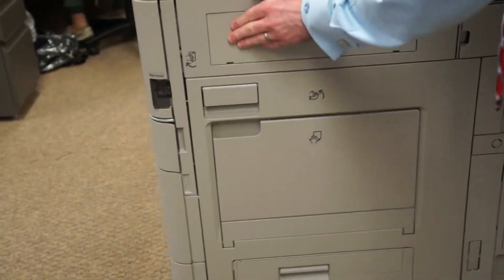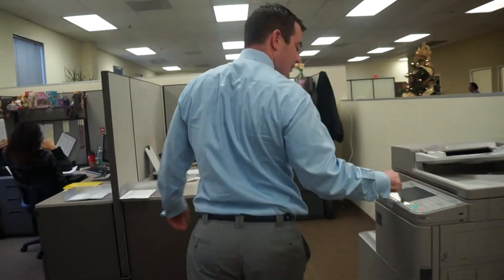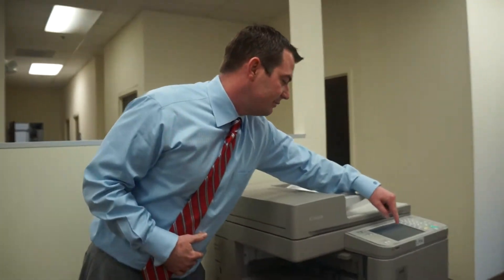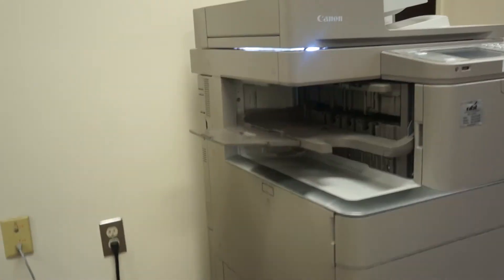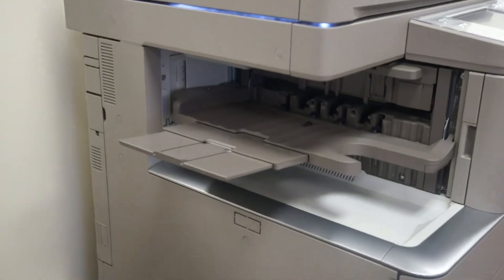You open up the side of the machine, the paper will be right there. And the last piece — the part that I know you wanted to see — is the inner finisher. I'm going to do multiple sets here so we can see how it works, and you'll see that it will offset collate our sets without a problem.